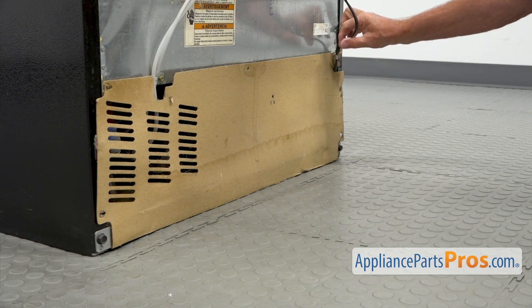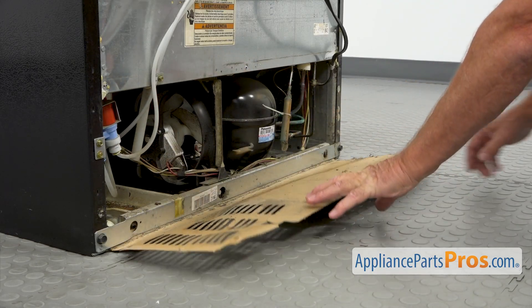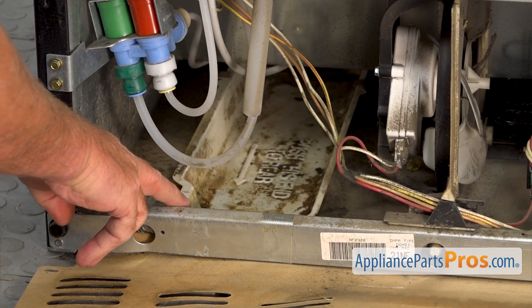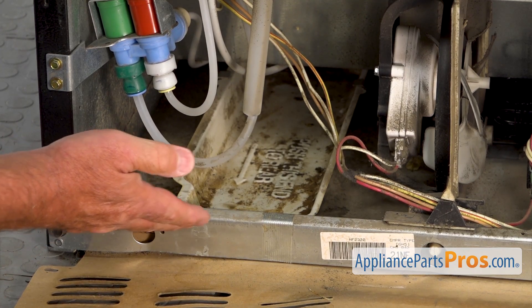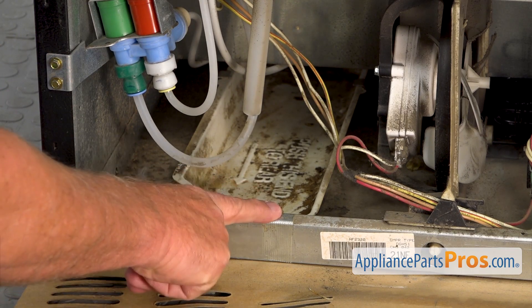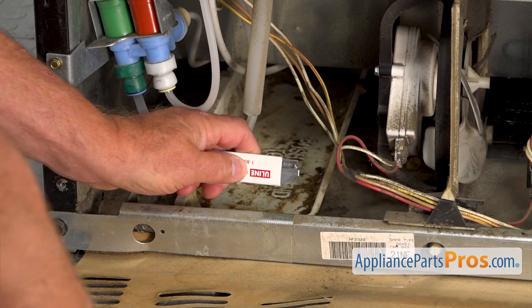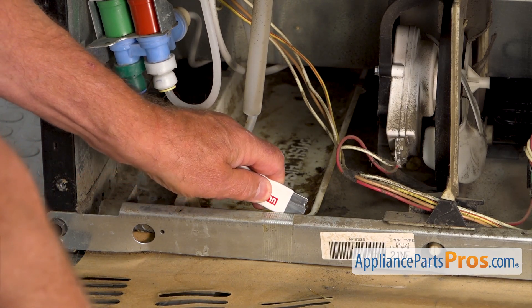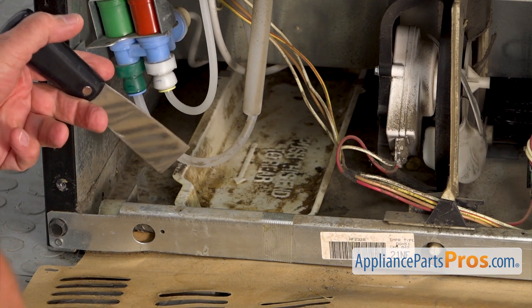I'm going to slide out the power cord and open that panel. So we are looking at the evaporator drip pan that's installed here at the bottom of this compartment. Normally it would be taped down with tape for transportation so it wouldn't go anywhere. So we're going to start with cutting the tape using the utility knife.